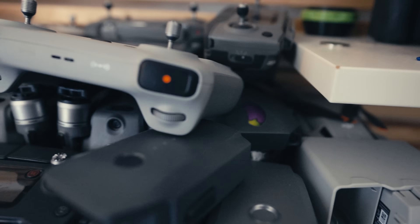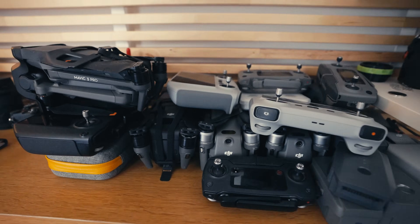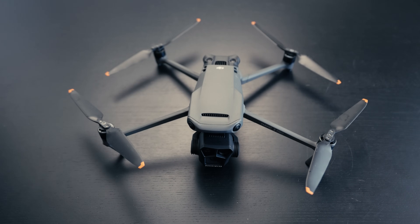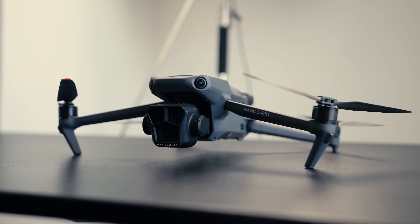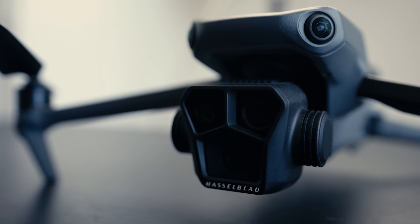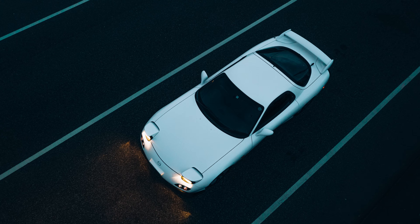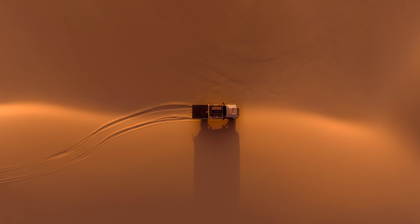Moving on to drones — it's sort of becoming a problem, like an episode of Hoarders. I've got enough drones to set up a shop, it's ridiculous. I sort of see a drone as a type of lens — I'll pick one out on a shoot if I deem it necessary. A lot of the time I'm shooting at night so there's not much need for a drone, but when I'm on a car shoot or shooting a big campaign, it's very handy to have one with you.